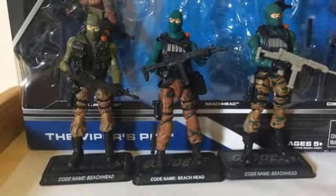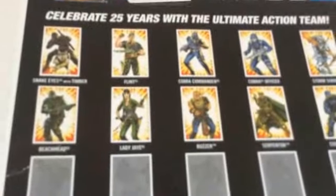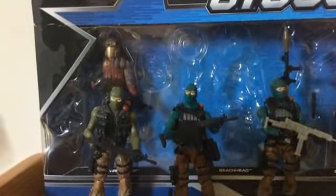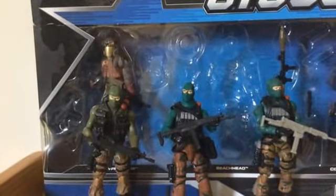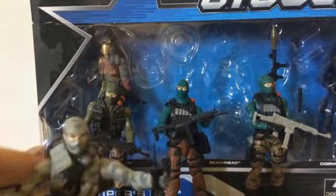Now for the single-carded Beachhead. The single-card line included Snake Eyes, Flint, Cobra Commander, Cobra Trooper, Beachhead, Lady Jaye, Buzzer, and Serpentor. When I got my single-carded Beachhead, I didn't expect to get an extra gift, but while I was asking for another extra GI Joe, I actually got Firefly.